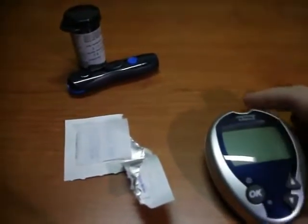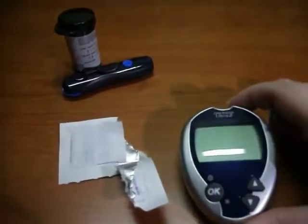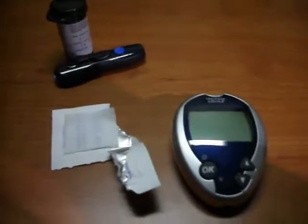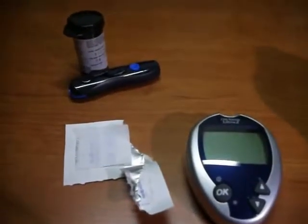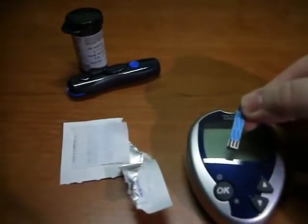The system that I am demonstrating today is the OneTouch Ultra 2 using the Delica lancing device and the OneTouch Ultra blue test strips, seen right here.